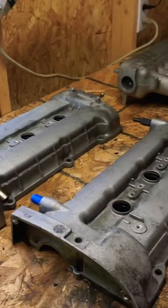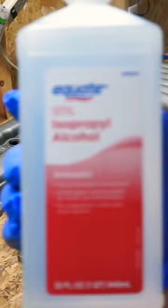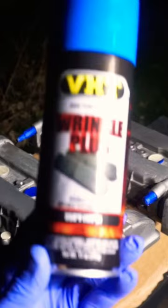After that, you want to go ahead and tape off all the areas that you don't want paint on. And before you hit it with the paint, you're going to want to make sure that you clean it with alcohol to get rid of all your hand oils. Next, you're going to want to get some high temperature paint. I went with Wrinkle Plus in blue.